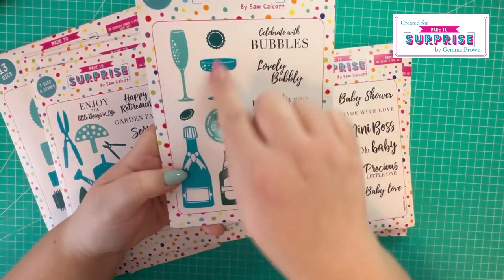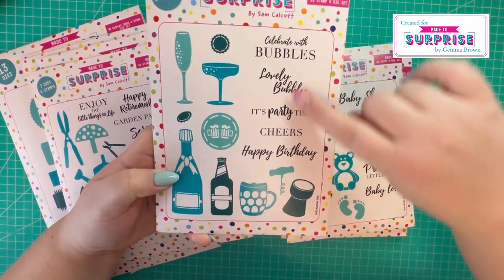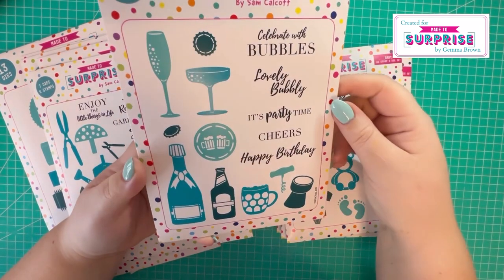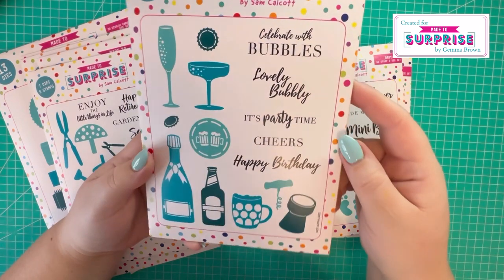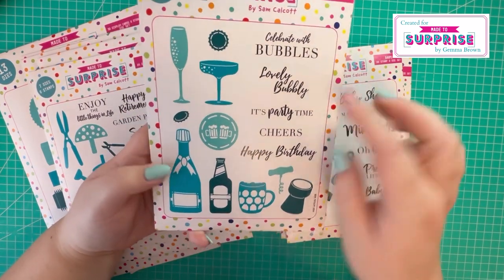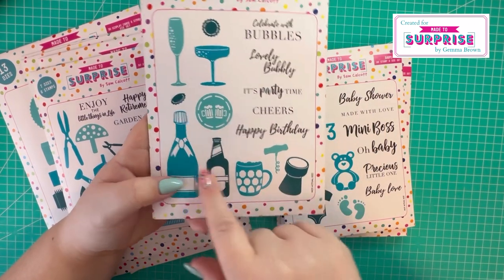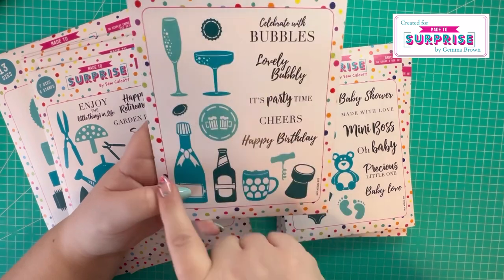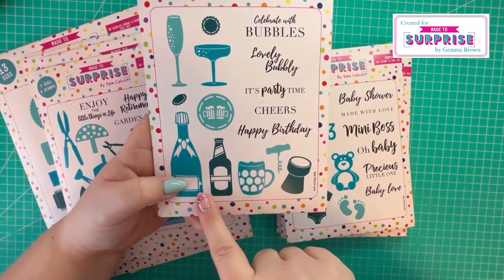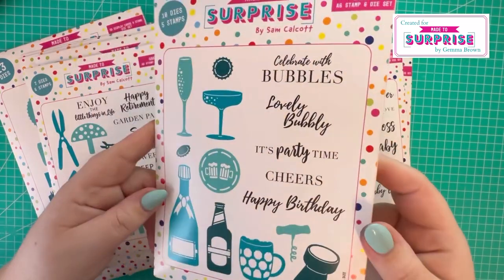We've also got the cheers set, which is an A6 stamp and die set. All these elements are dies, and then you've got stamps: 'celebrate with bubbles', 'lovely bubbly', 'it's party time', 'cheers', and 'happy birthday'. You've also got elements like the champagne bottle, beer bottle, champagne flute, and corkscrew - some really nice elements there.